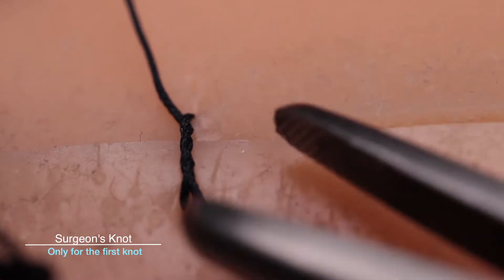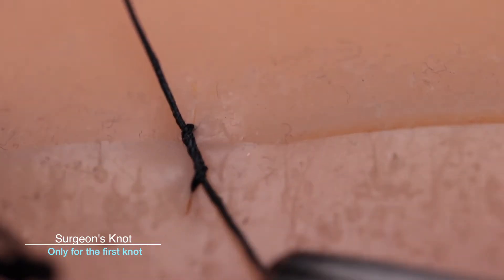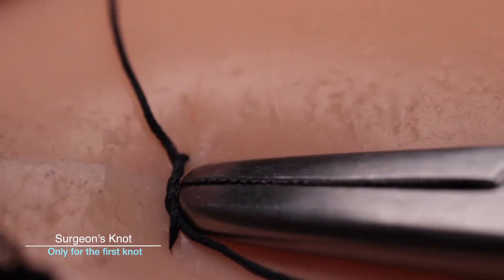By wrapping the suture around twice, you're creating a surgeon's knot, which is to be used for the first knot only. This way it is less prone to slipping. However, you are at risk of creating an air knot, which means that the ends of the wound will not be tight.